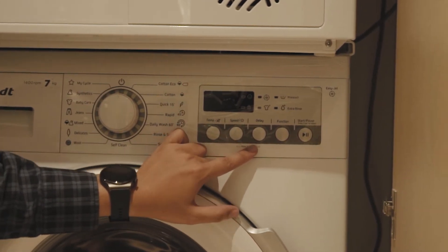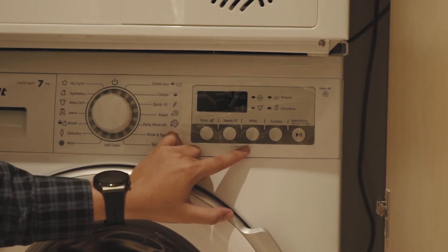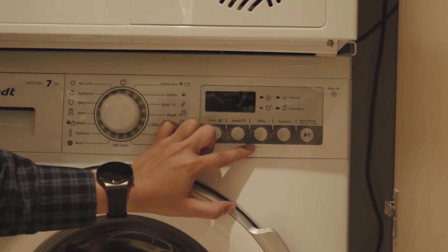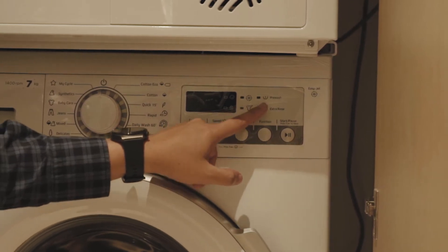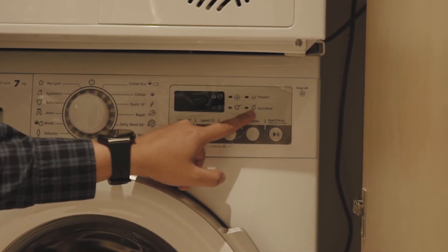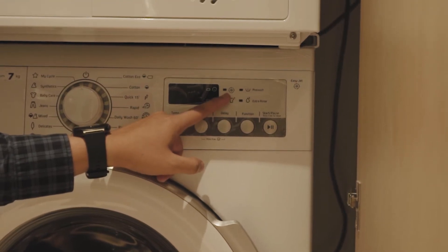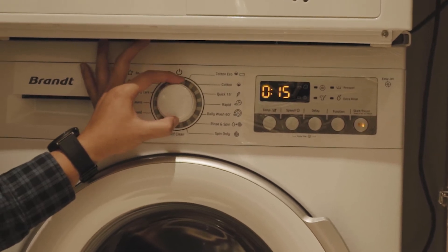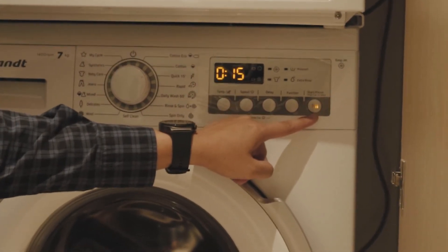This is the delay function. When you have set the delay time — let's say you are at work and 2 hours before you need to wash, you can use the delay function. You can also choose options like pre-wash, extra rinse, clothes only, or drying. After you have chosen — for example, quick wash — you just click play and it will run by itself.